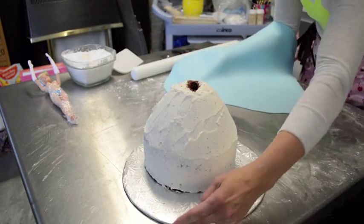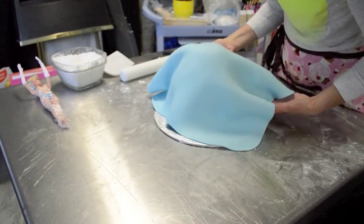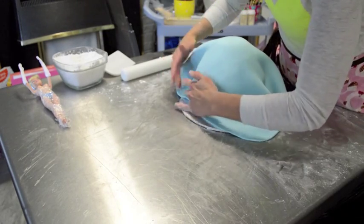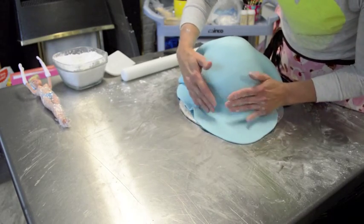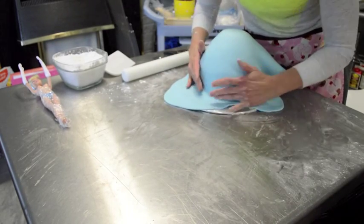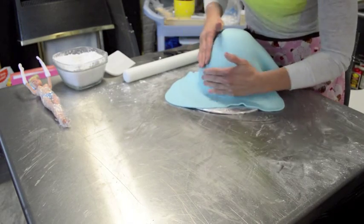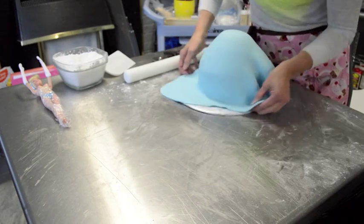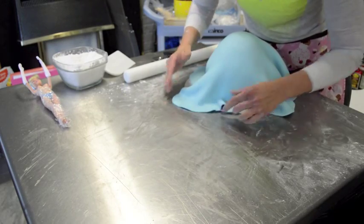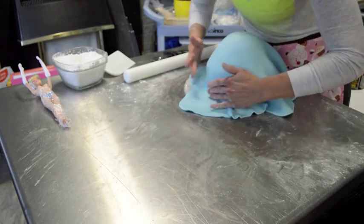Now I'm going to lift my fondant and drape it on top of my doll dress. Make sure that it drapes and that there's room for it to sit on the board — that way you don't get any wrinkles. Just work the fondant up and under, push on the board and bring the dress up. That way it won't have rips and it won't tear. That's why it's nice to have the fondant a little larger than the piece you're working on, so that you can push it to the board and bring it up.